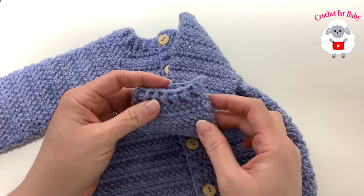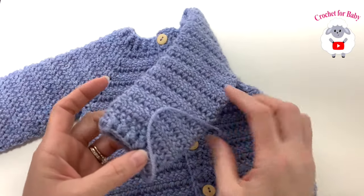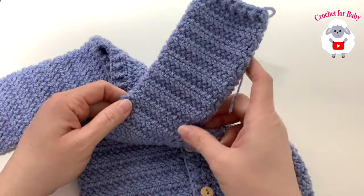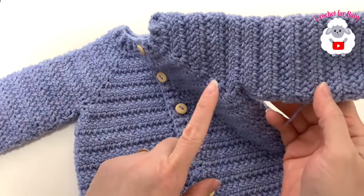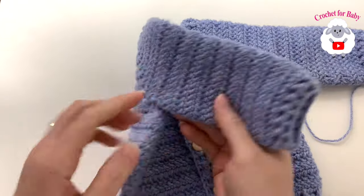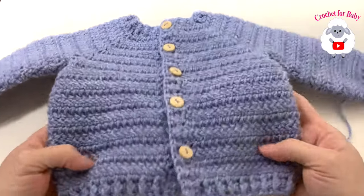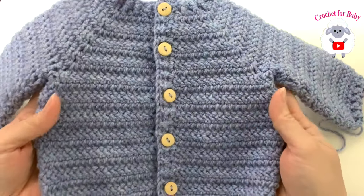At the end of row 16, join to the beginning with a slip stitch, cut yarn, and pass through the last loop. The sleeve is all done. Work the second sleeve exactly the same way.